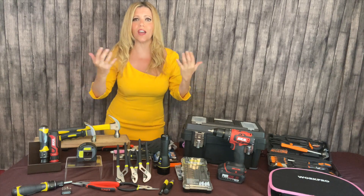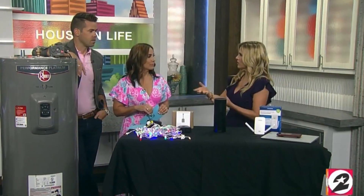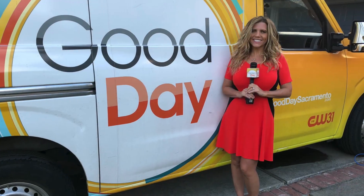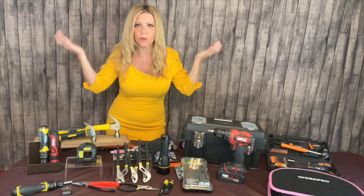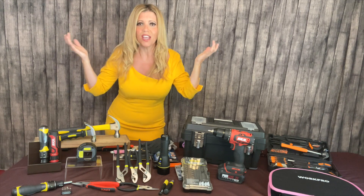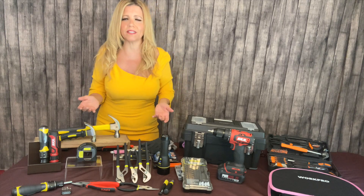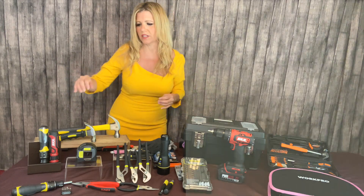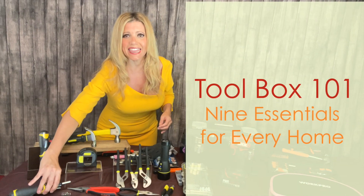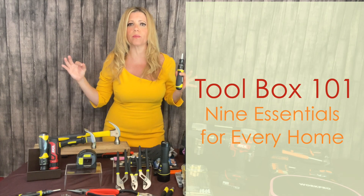Now I tell stories on my own, nationwide on television. You can check me out here on my YouTube channel — I post those here, and I also make videos because I love talking about home improvement products and I know a lot, so I might as well put all this knowledge to good use. Today we're going to talk about Toolbox 101, because one thing people always ask me is what do I really need in my toolbox? I've got the nine things you've got to have, and let's get started with number one.